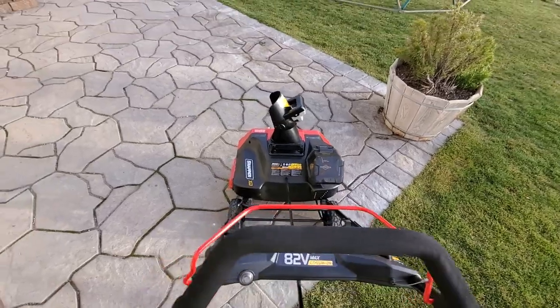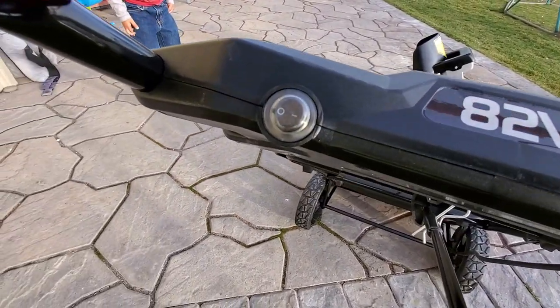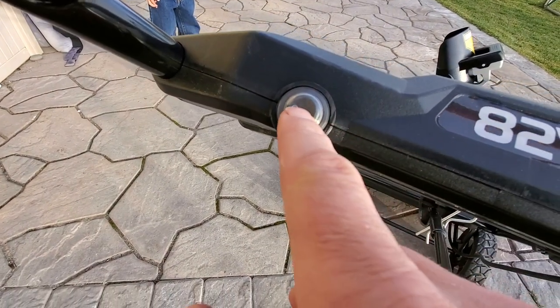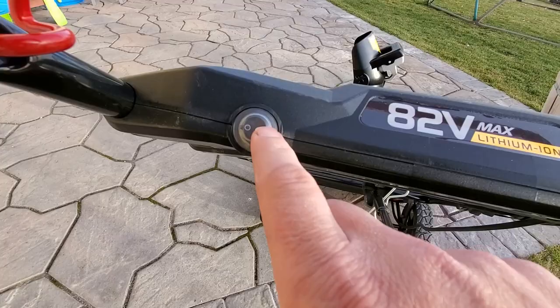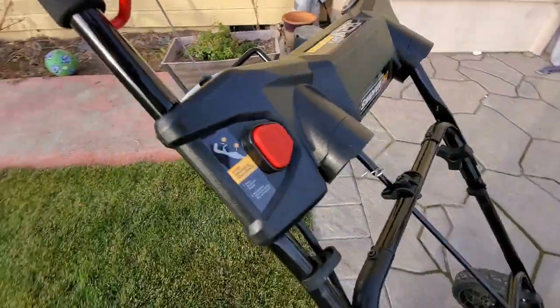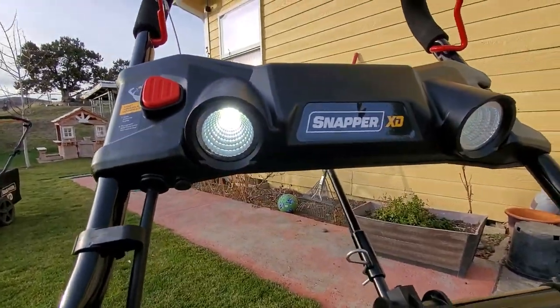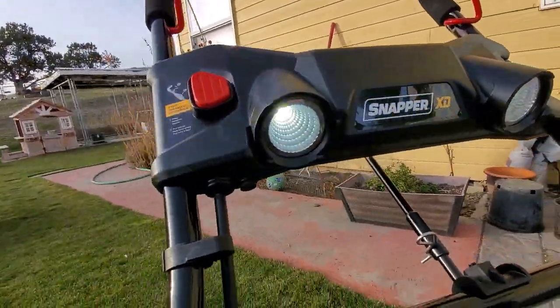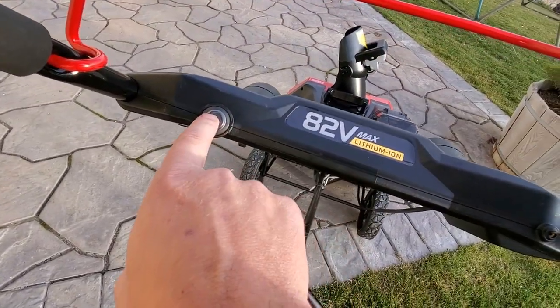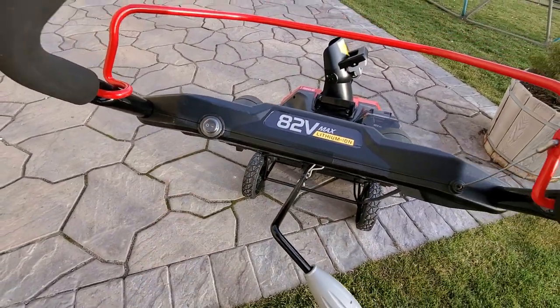It's very quiet. Not only does it have an on/off switch, but you've got a separate on/off switch for the light, which is covered up with this little plastic thing. If you flip the light switch, the lights go on. Pretty nice, because that's a battery-saving thing — you don't need the lights if you're snow blowing in the middle of the day.